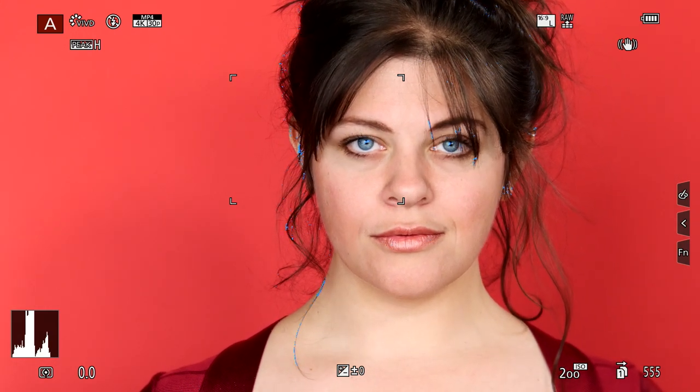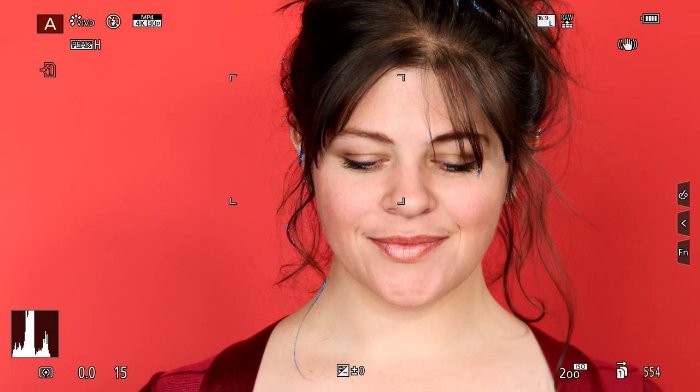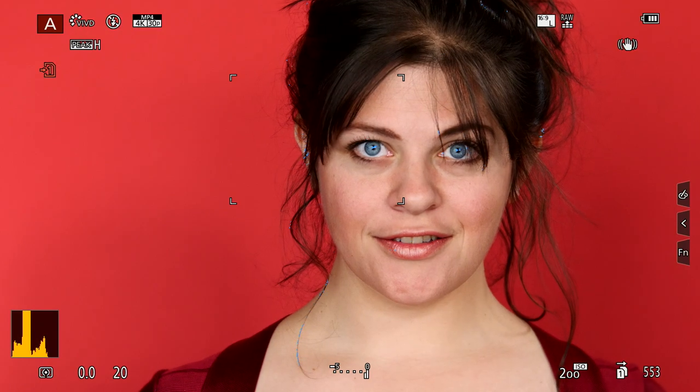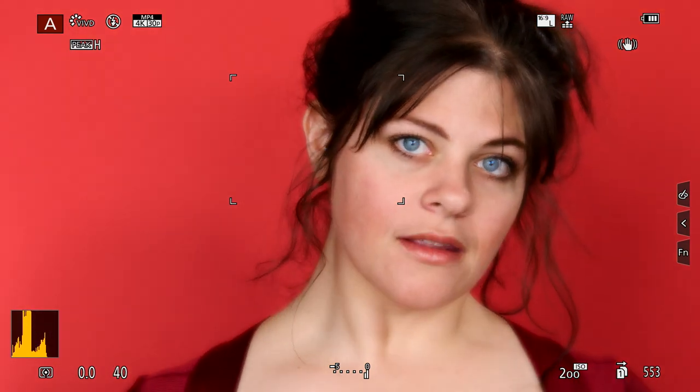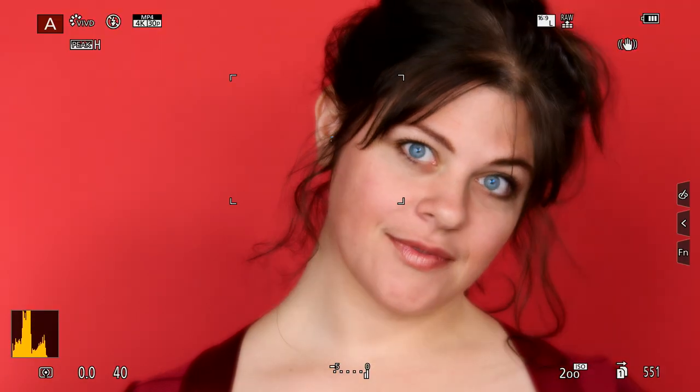I'm at F4 right now — still got the focus peaking showing up, looking pretty good but just a little bit soft. Let's grab a picture on there. It's a little bit overexposed so I'll pull the exposure down just a touch. Very nice. Now let's add a little bit more creaminess — that was at F4. Let me take it down to F2.8 on there. Very nice, nice smile. Love it. Thank you so much.